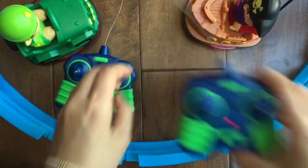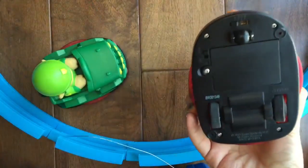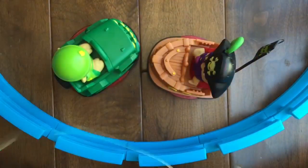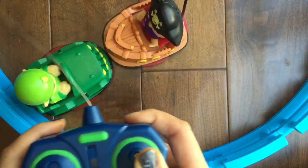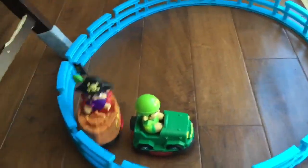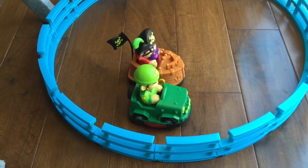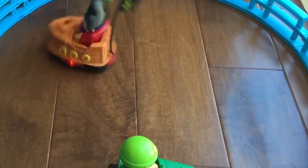I'm going to turn everything on and show you how this works. Turn everything on, take the remote out, and turn this guy on. Now I have my remote and I'm going to start spinning him. He's going to spin around in circles.